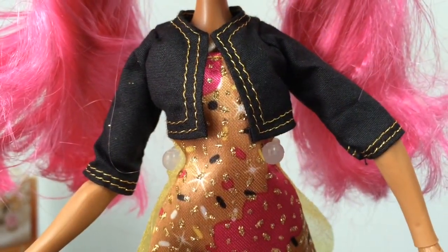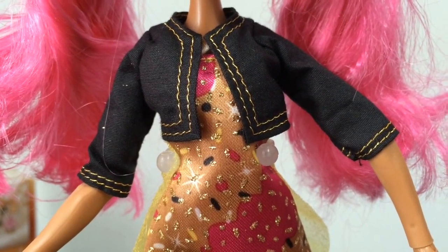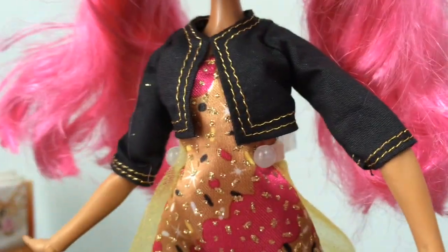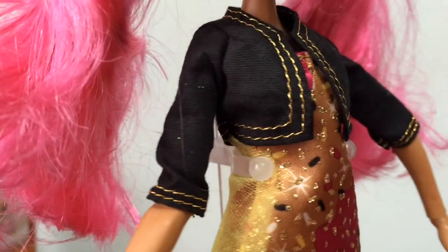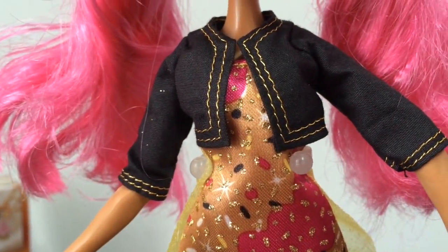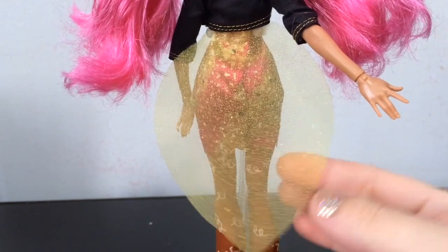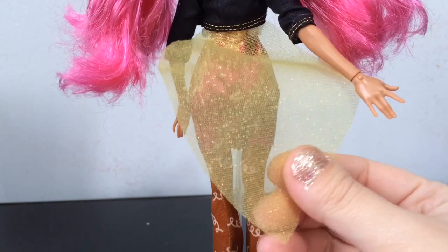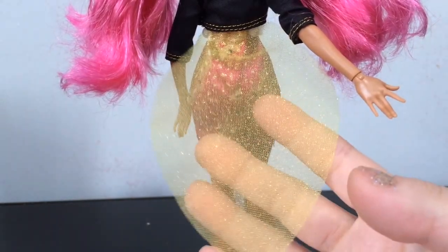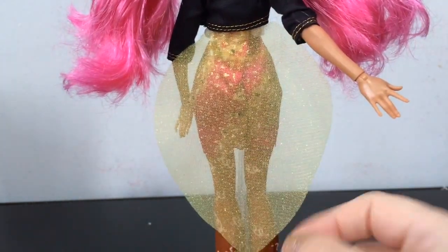Next on her outfit, she has this little cropped jacket that has black denim material with gold threading. You can see it fully once you remove her necklace. The jacket also has this yellow sparkly material with gold sparkles in it — you can see through it easily, but this little piece is attached to the jacket.